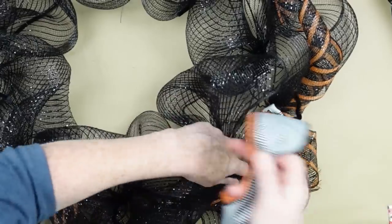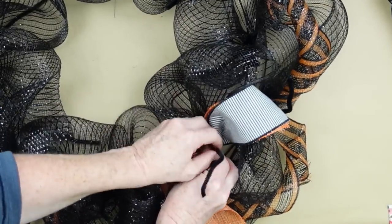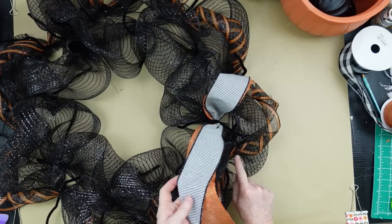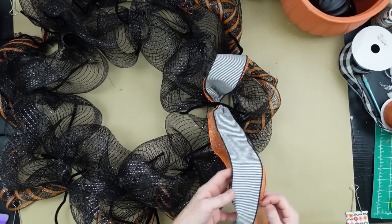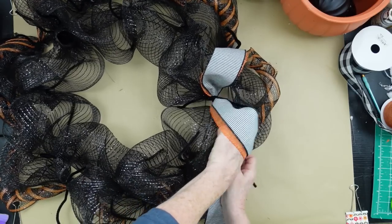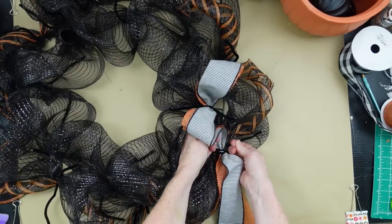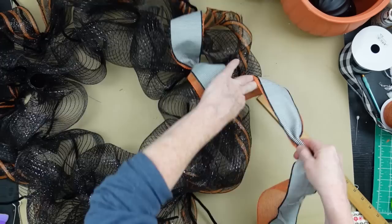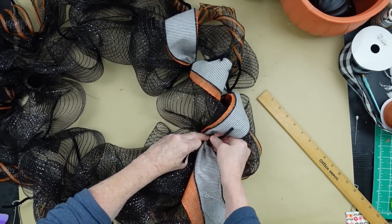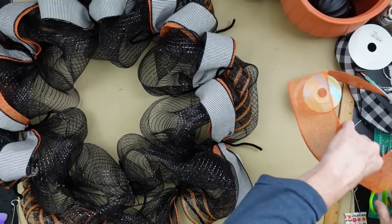I'm going to put my wired ribbon underneath and this on top — this one has no wire, but that's not going to be a problem because the poofs on the wreath form actually help give body to the ribbon and hold it in place. So if you don't have wired ribbon, you can definitely use what you have. I started on the outside, went to the inside, and I'm going to the next pipe cleaner set on the outside. Bunching it up to about 9 or 10 inches — same as the poofs underneath — and twisting it around tightly, then jumping back to the inside, inside, outside, all the way around.